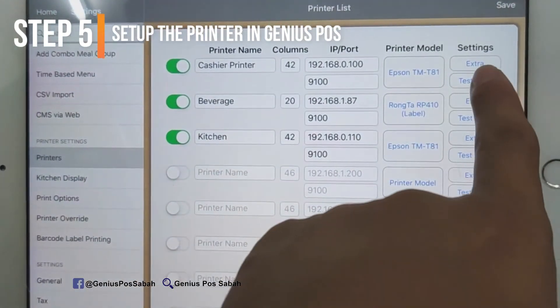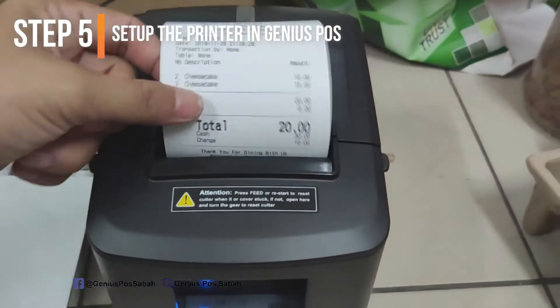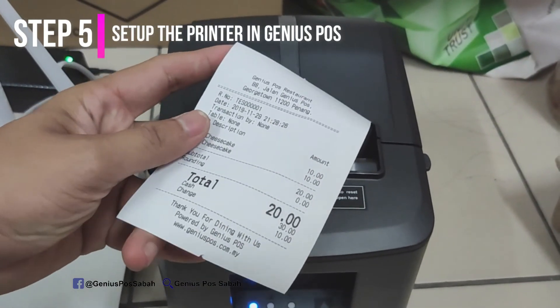If you want to double-check, just click the test print. As you can see, it will print out the receipt. The setup is done. Thanks for watching.